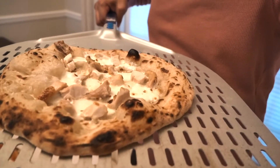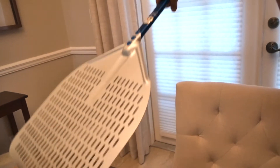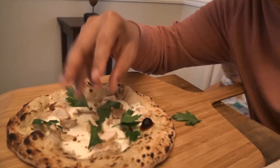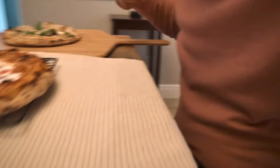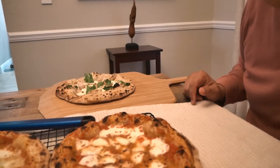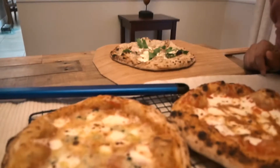This is my white pizza here, just with some rotisserie chicken. This is part cooked, so I'll just reheat it later. It's still pretty good — I'm just gonna finish off with some parsley and then put some lemon zest on it. And here I have a margarita for my daughter. And this one is the four cheese pizza.